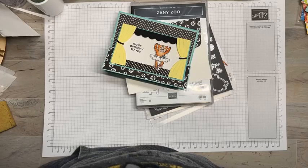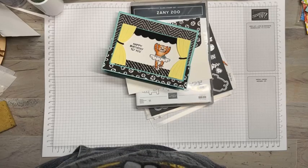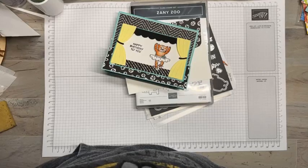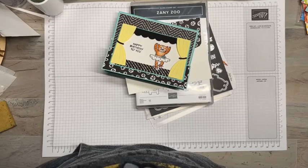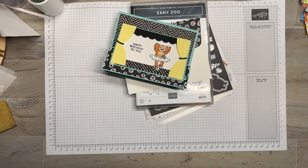All right, happy Sunday guys, this is Tara with Tara Best Stamps, I'm an independent Stampin' Up demonstrator here in mid-Missouri. I'm just making sure I've got everything set up — online looks like we've got it going well. If you're online tonight give me a shout out, let me know you're watching. Hey Rosie, how's it going? Hey Amy!